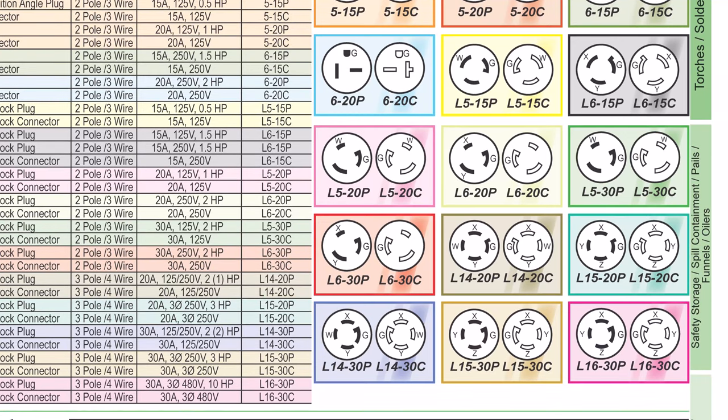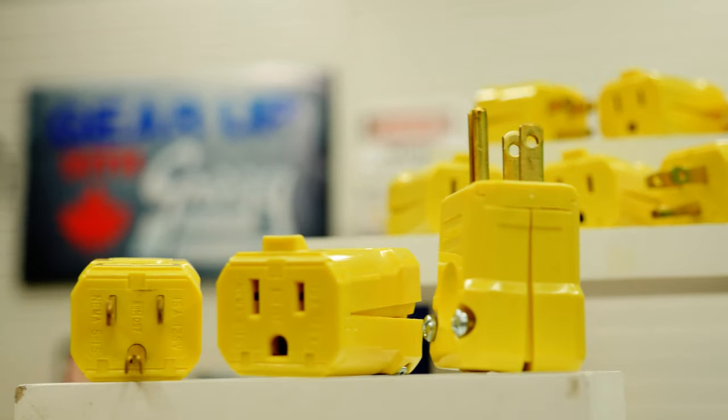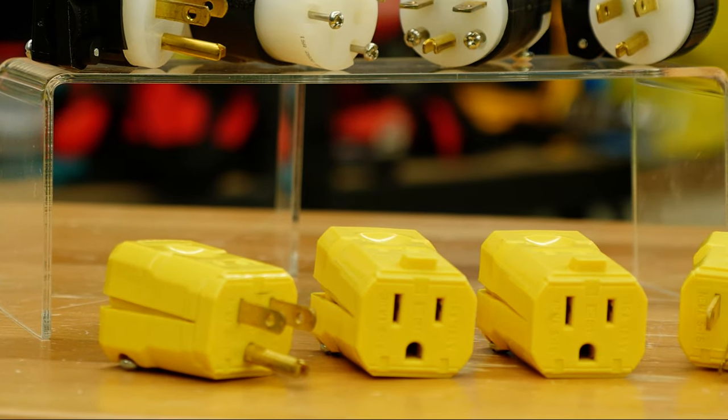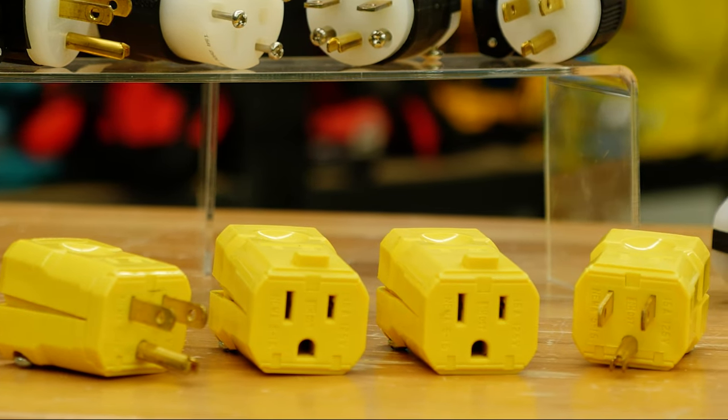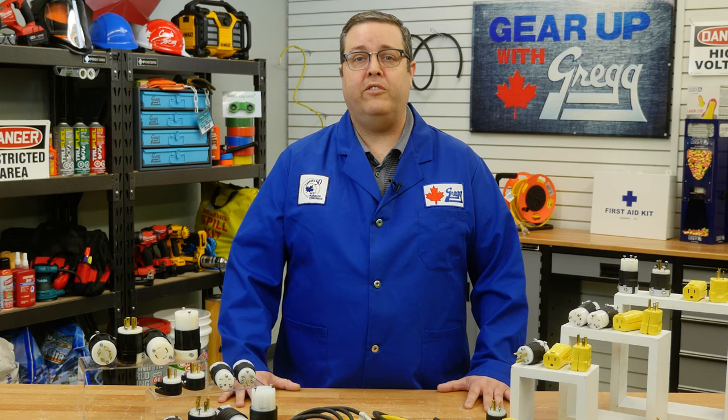Each of these configurations have their own specific uses. For instance, NEMA 5 devices are 3-wire grounding devices, the most common electrical receptacle in North America, so they should seem pretty familiar to you. If you're not sure what NEMA configuration you need for your application, be sure to ask a qualified electrician.